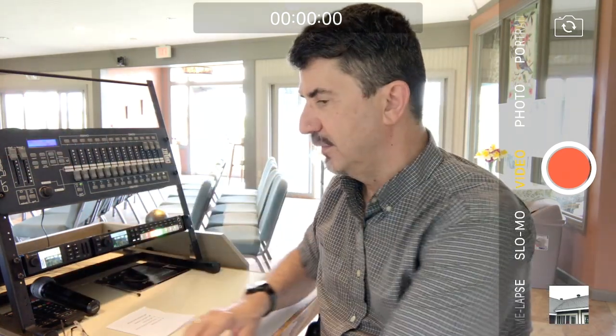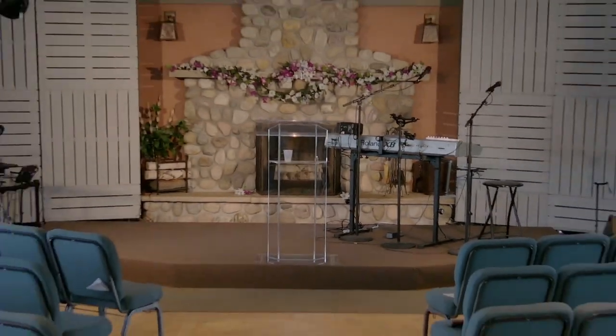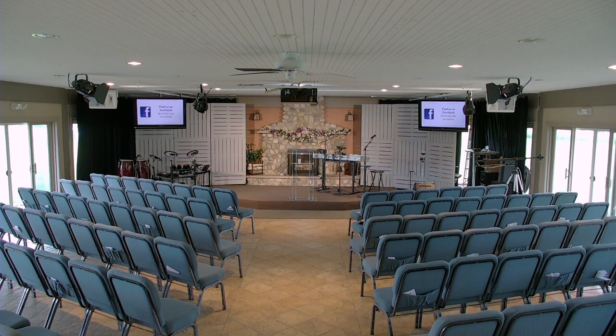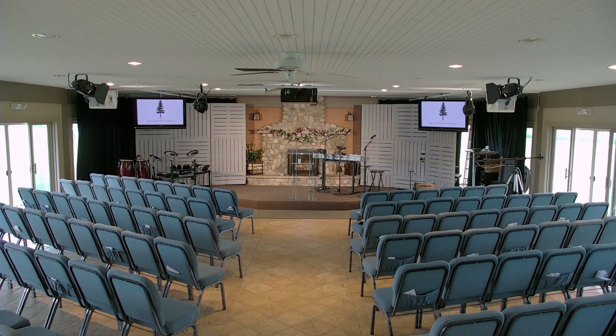Everything is working really well at this point. One thing we wanted to do was push one of the inputs — our ProPresenter feed, our scripture software — up to the front screens. Going back to camera five, you can see the televisions in the front on the right and left. Right now it's a ProPresenter feed going into those, which we can pull up at any time on our live stream or send to the TVs in front. That iMac goes into the ATEM mixer on channel one, and we're designating the aux out as channel one — so it's a pass-through to the TVs all the time, unless we choose to modify it.